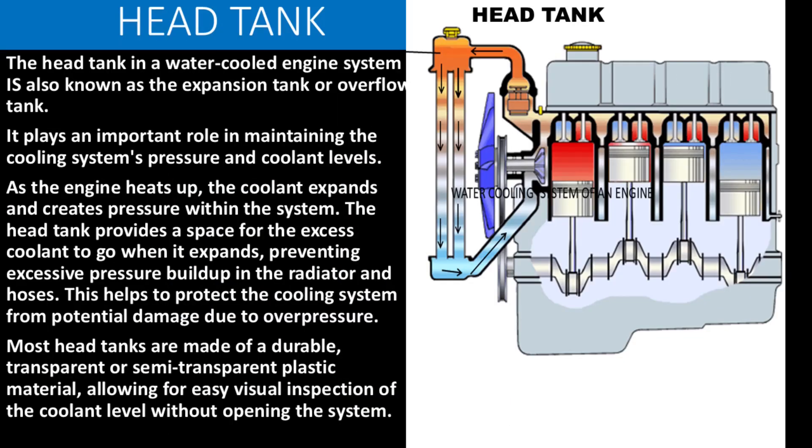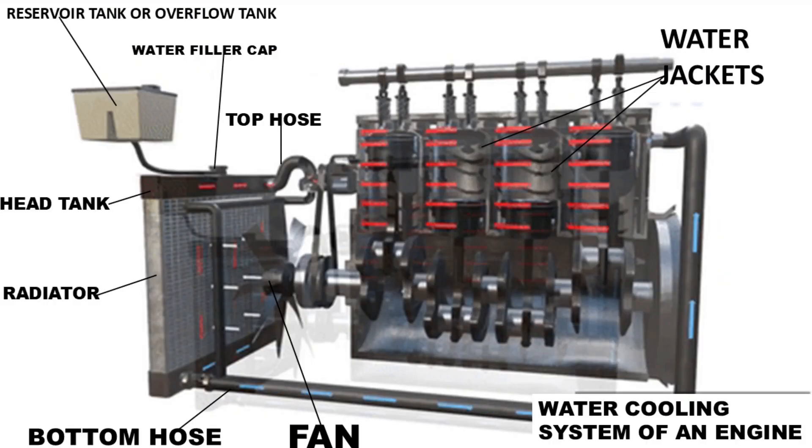The head tank in a water-cooled engine system, also known as the expansion tank or overflow tank, plays an important role in maintaining the cooling system's pressure and coolant levels. As the engine heats up, the coolant expands and creates pressure within the system. The head tank provides a space for the excess coolant when it expands, preventing excessive pressure buildup in the radiator and hoses. This helps protect the cooling system from potential damage due to overpressure. Most head tanks are made of a durable, transparent or semi-transparent plastic material, allowing for easy visual inspection of the coolant level without opening the system.